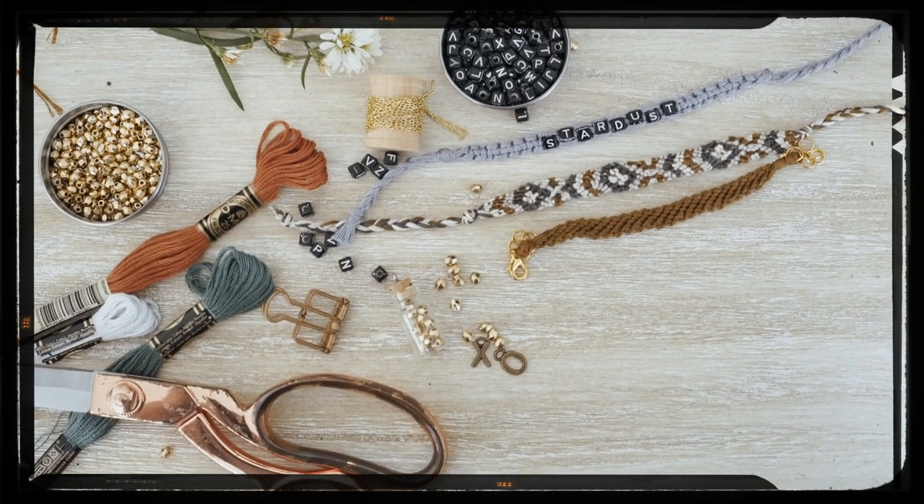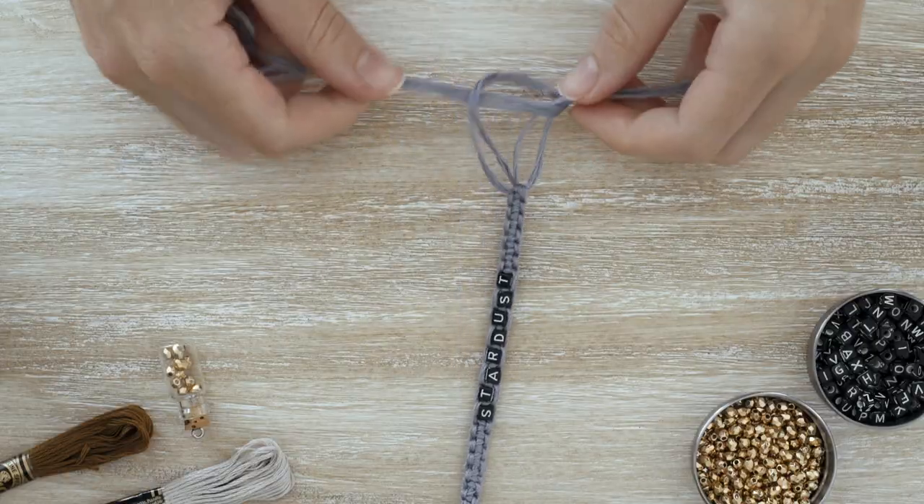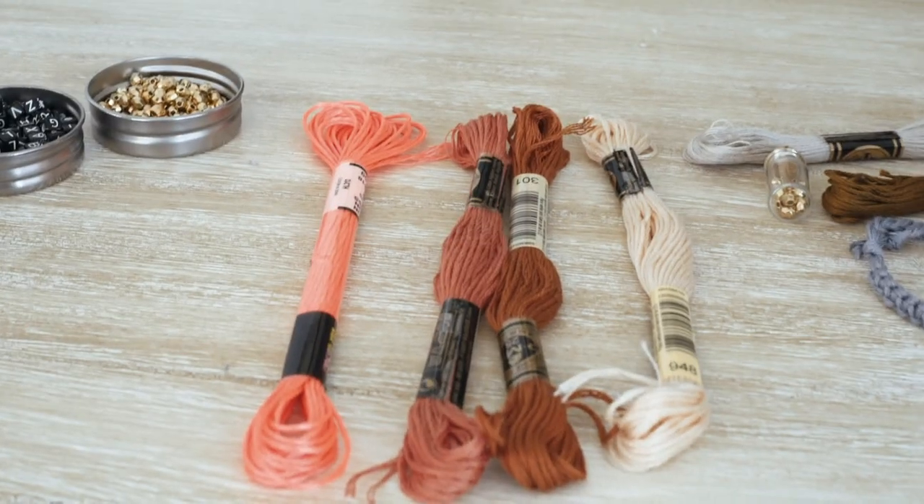I loved making friendship bracelets when I was younger. I remember making so many of them to pass out to all of my friends and to wear myself. I feel like I was always wearing some sort of friendship bracelet. And thinking about it recently, they're not necessarily my style anymore — I wouldn't really wear them now.